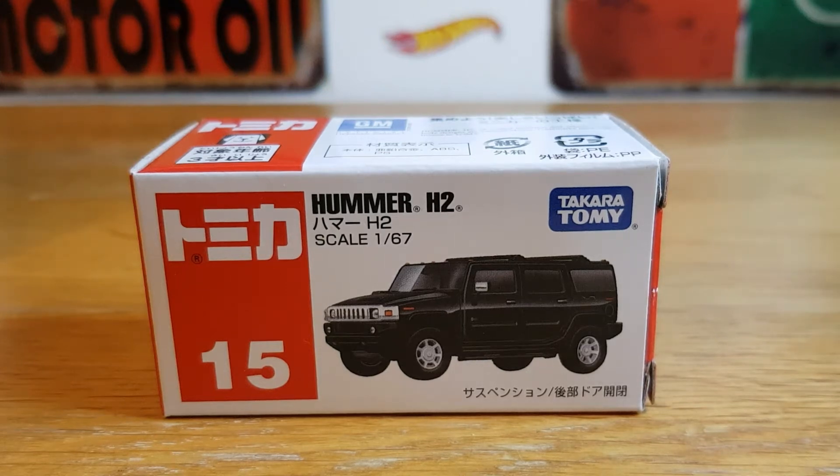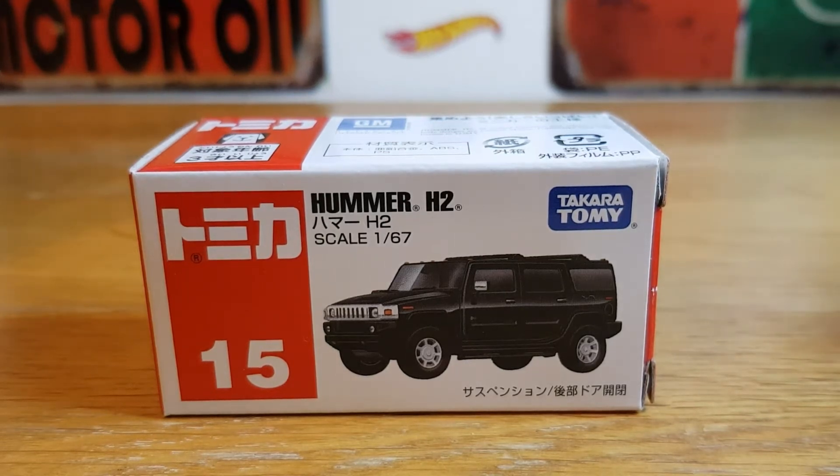Hello, good evening, this is Diecast Luna. I hope you're all doing well. Earlier on in the post today, this Tomica Basic turned up.